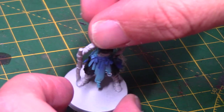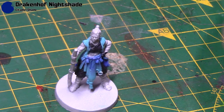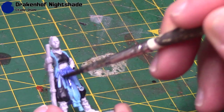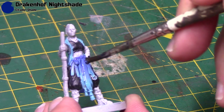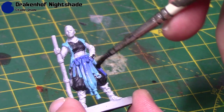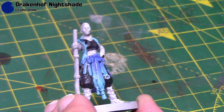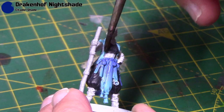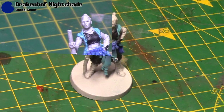So once all these colours are done, they still look a little bit flat, so it's time to add some definition to them. That's with Drakenhof Nightshade, which I'm going to thin down about 50-50 with some water — or even better, you could use some medium. That will just sit in the shadows and give them a little bit of definition, just so it doesn't look so flat. I'm doing this over all the blue areas. If you put it on too heavy, it will pull up a little bit, so you can just take that away with your brush. You may have to do another coat if you find that's not strong enough.